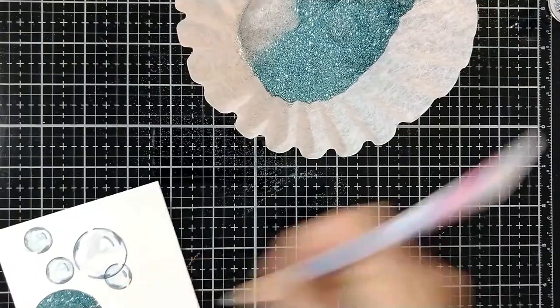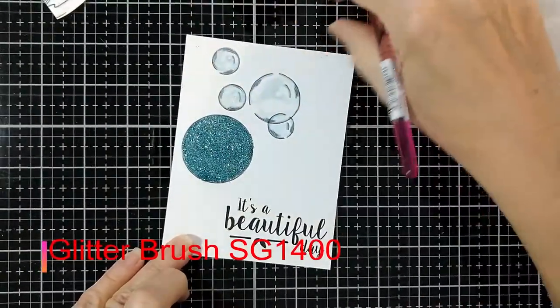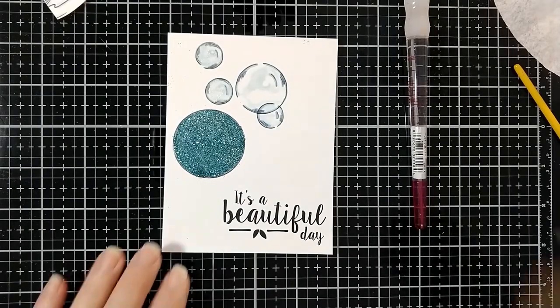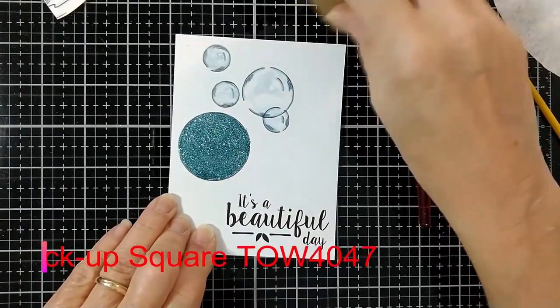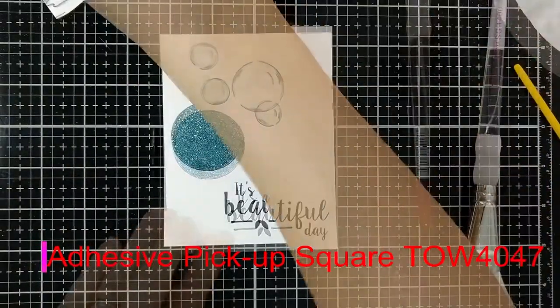One more little spot. I love these bubbles. They're so versatile. Just brush off the excess. Now I have some spots where some glue, probably from my fingers, transferred to the card. But that's not a problem when you have an adhesive pickup square. It will rub away the glue and the glitter.